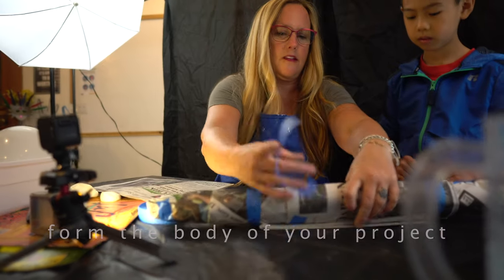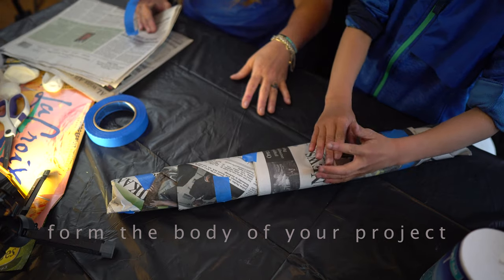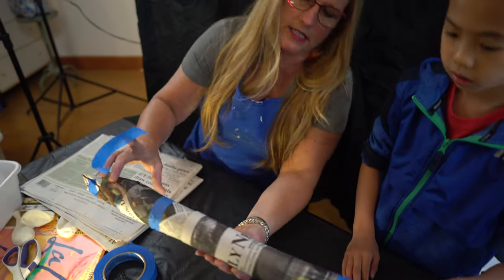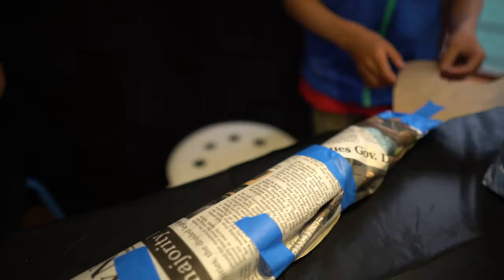Here's some newspaper and here's your tape. As you can see, there are no steadfast rules to making the shape that you want. It's up to your imagination and there's a million different ways to do it.